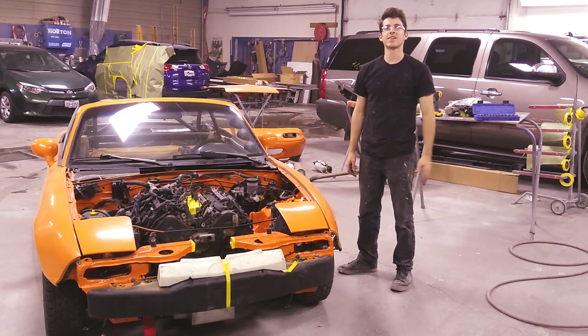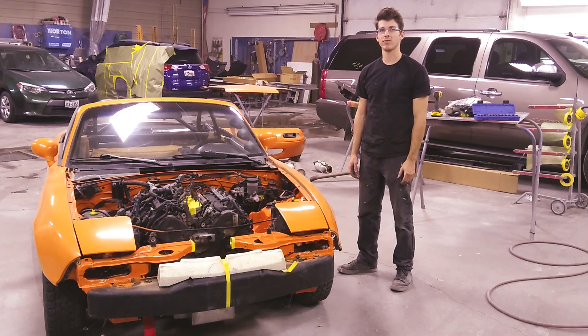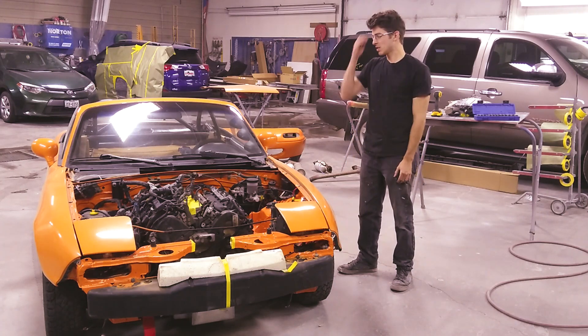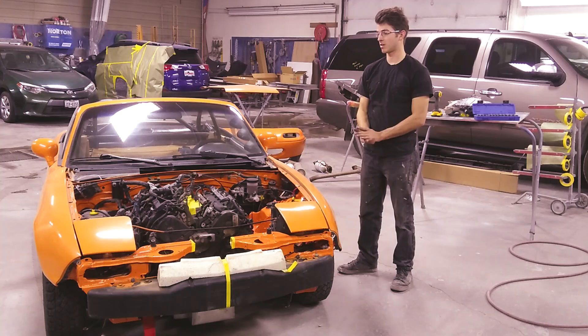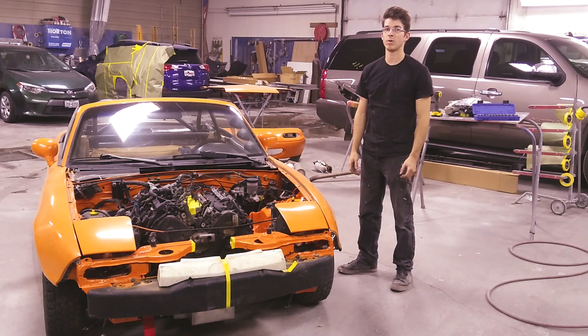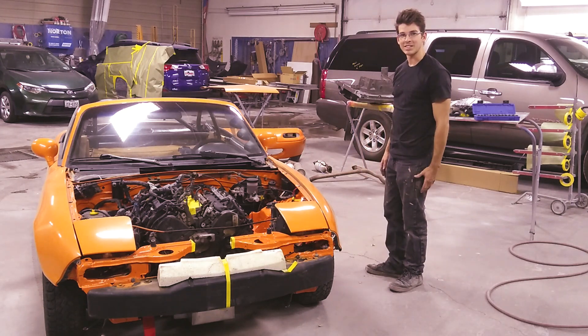Welcome back to another section of show-and-go. In this episode we're going to work on the air intake manifold and figure out how I want to modify that, and then depending on how fast that goes, hopefully get into welding some exhaust and getting that all routed. So got a lot to do, let's get started.